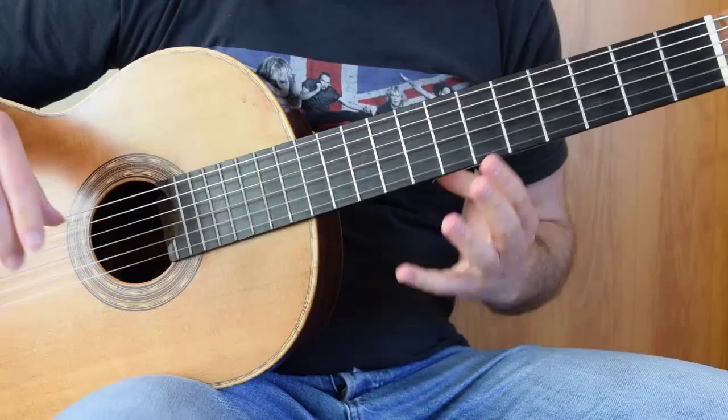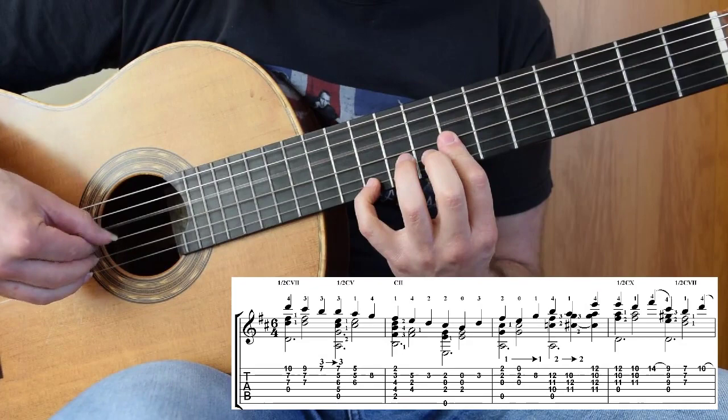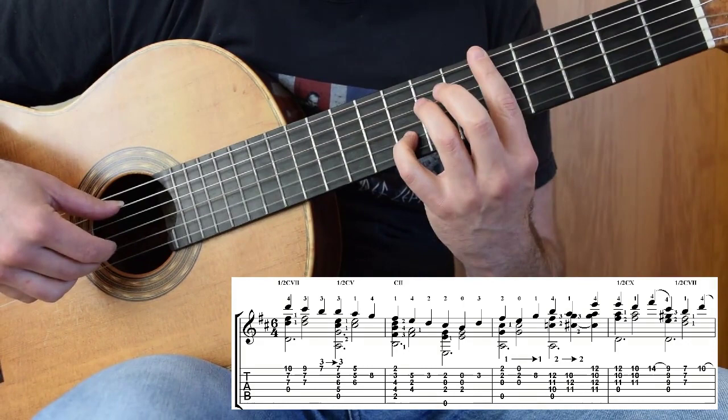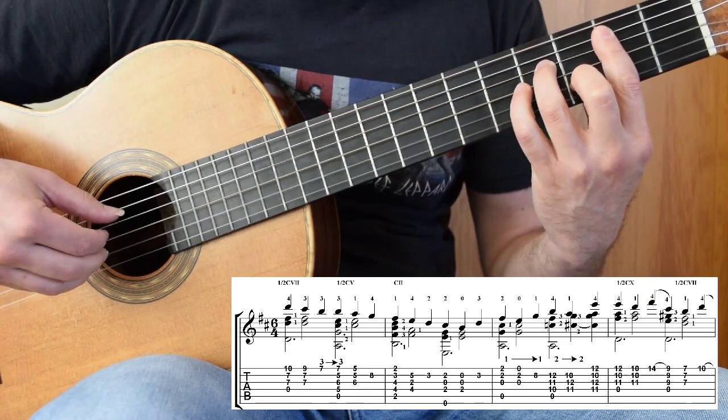Connecting the dots from those first two bars: half bar at 7, third finger, inner voice, third finger guides down, inner voice, fourth finger. You can do a violin slide to connect these chords. B minor, inner voice, and then we're into the next bar.